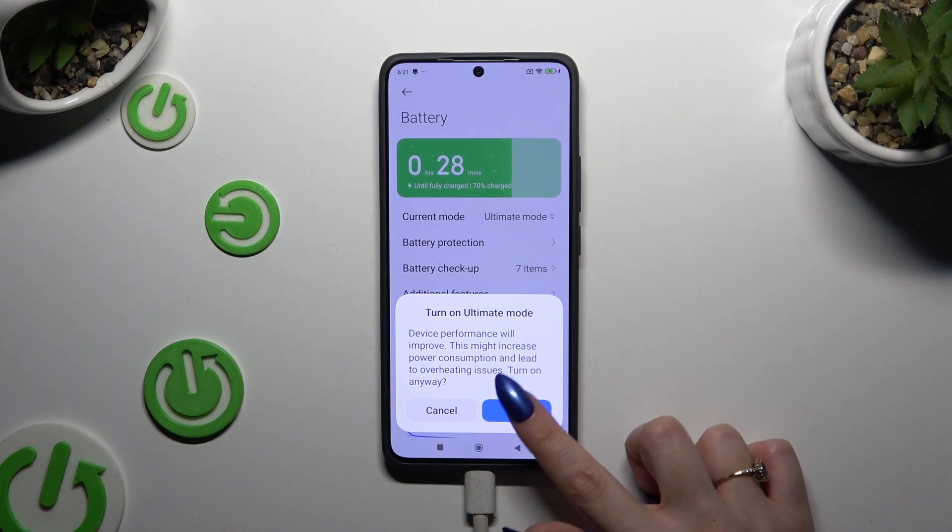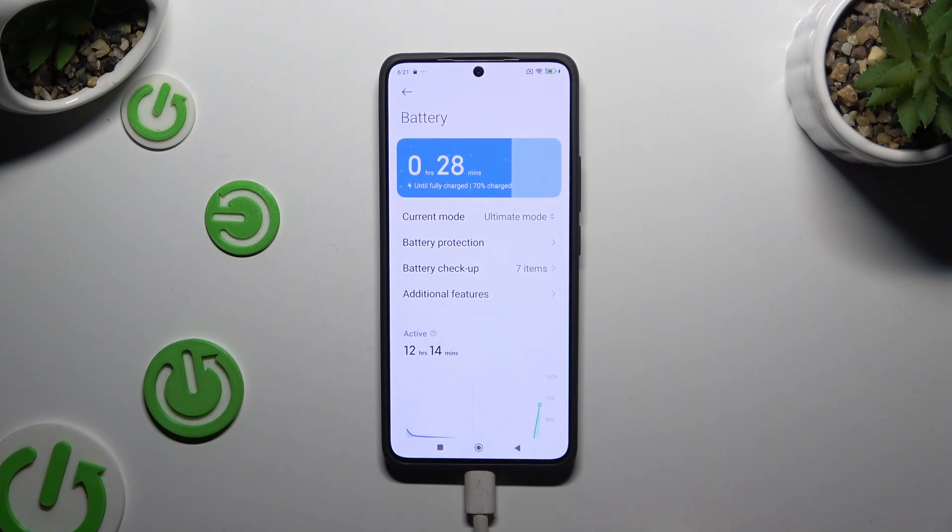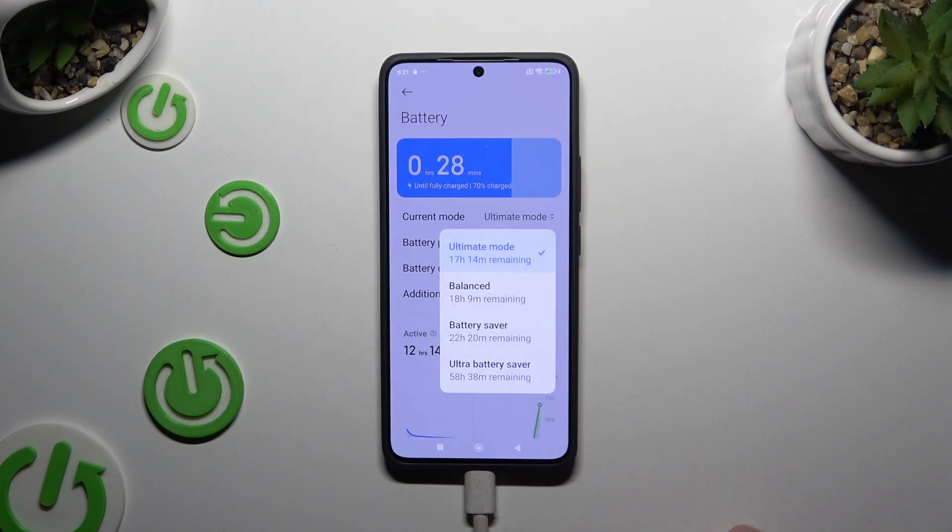So when I do that, as you can see, high performance is on. To switch it off, click on Current Mode and tap on any other one, like Balanced.